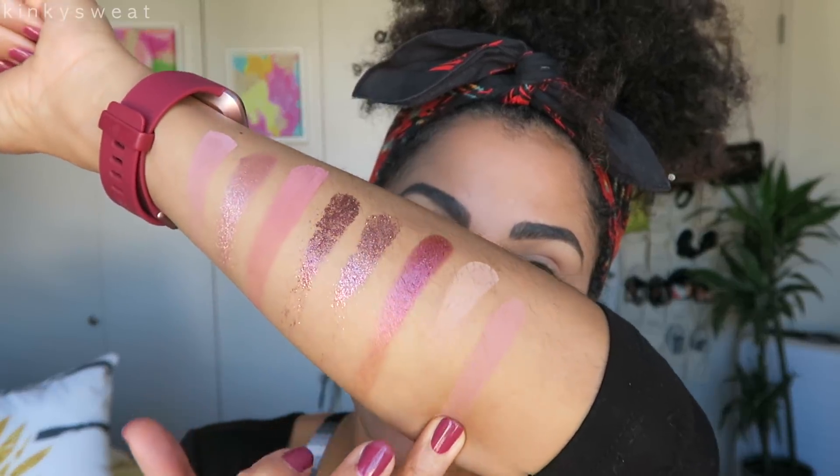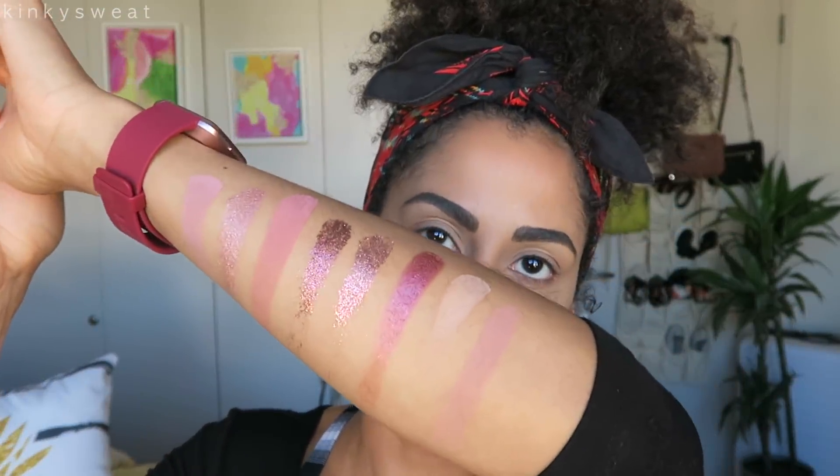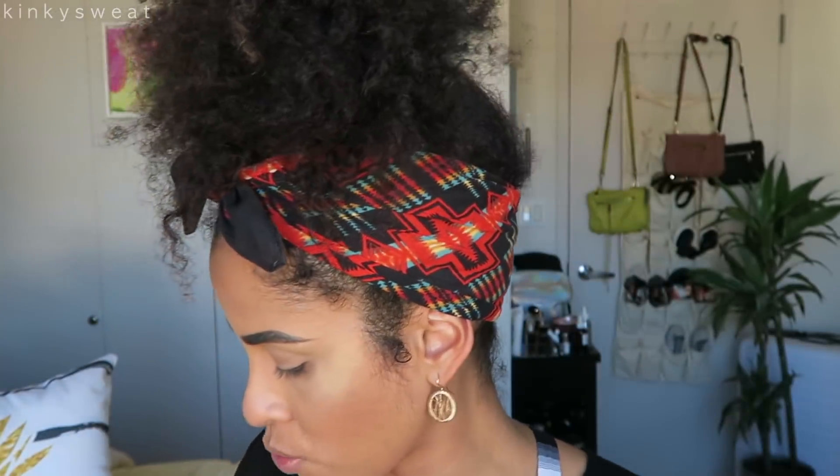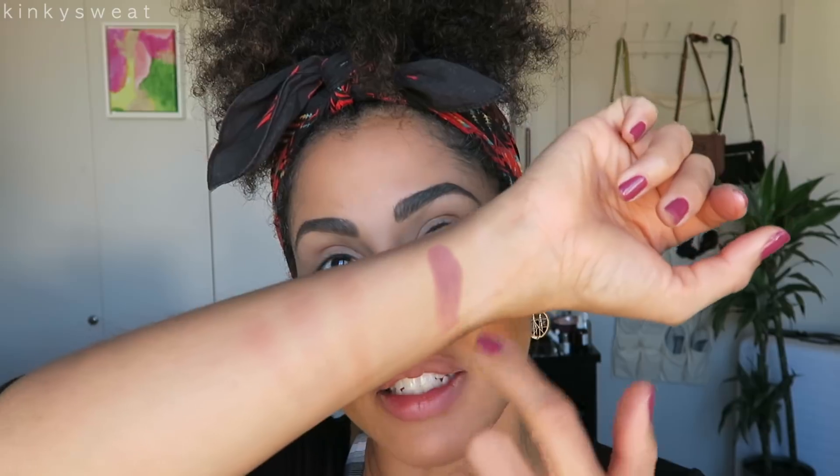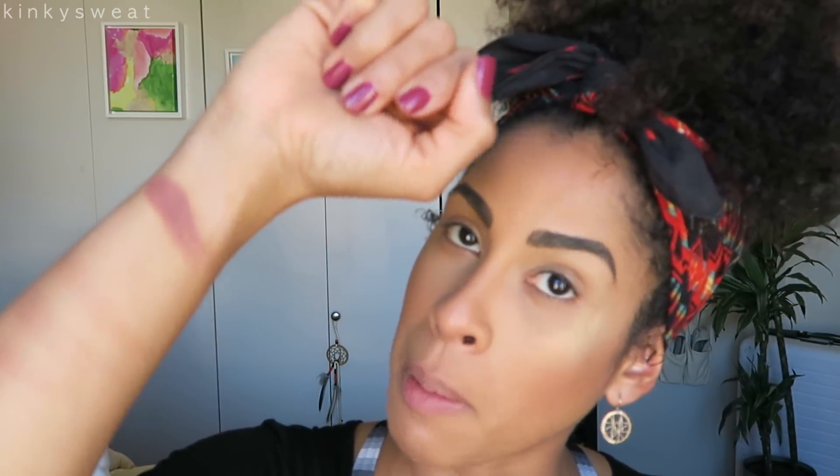Now we have Secret — Secret is like a soft rose matte shade. Switching arms because I'm running out of room. Now we have Tease — it looks more brown in nature. I'd say a deep lavender shade with a touch of brown.